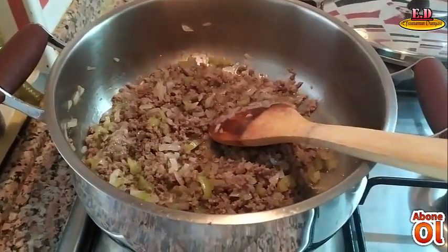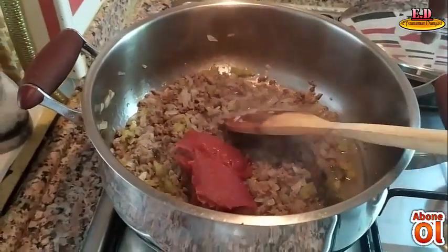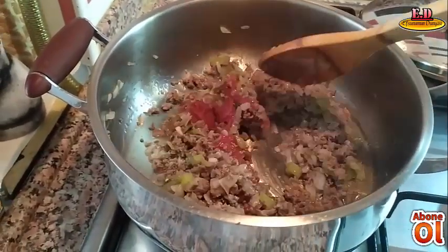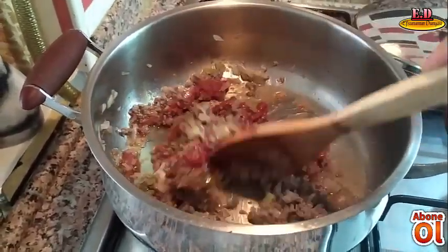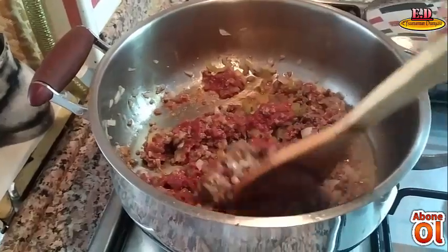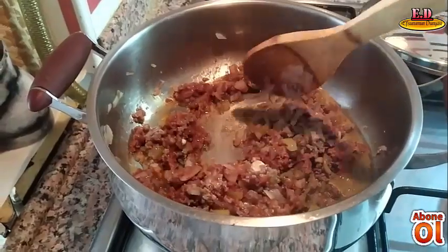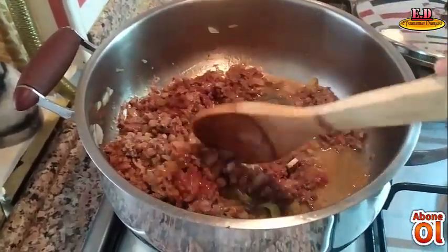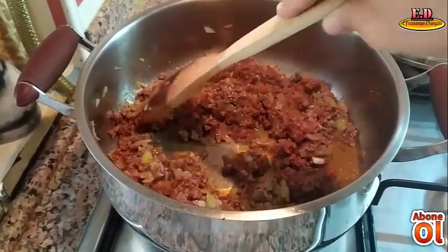Bunun üzerine 2 yemek kaşığı salça ilave edeceğim. 2 yemek kaşığı salça ilave ettim arkadaşlar. Salçanın kokusu çıkana kadar iyice kavurma işlemine devam ediyoruz. Salçayı iyi kavurmazsak midenizi yakıyor. Hani çoğumuz diyoruz ya midem yanıyor diye; onun nedeni salçanın iyi kavrulmamış olması.